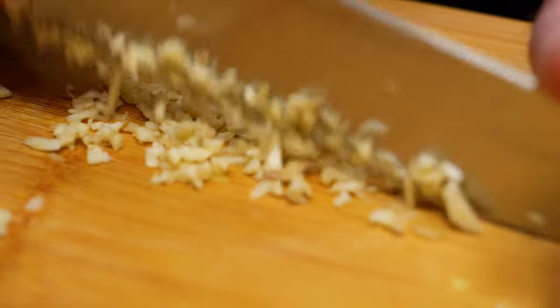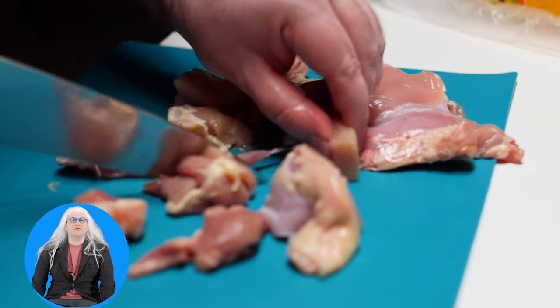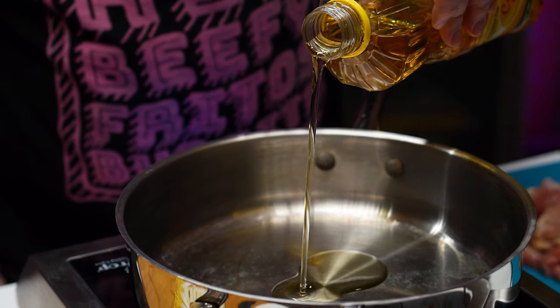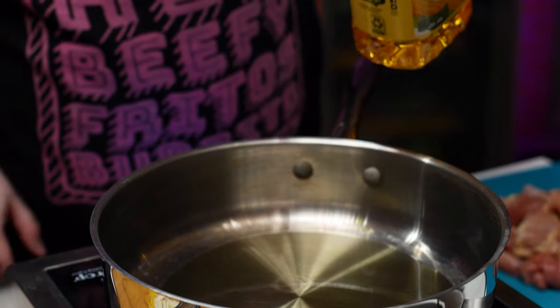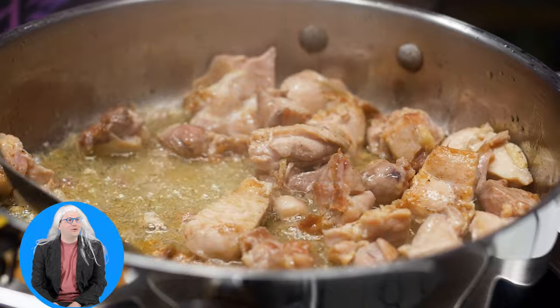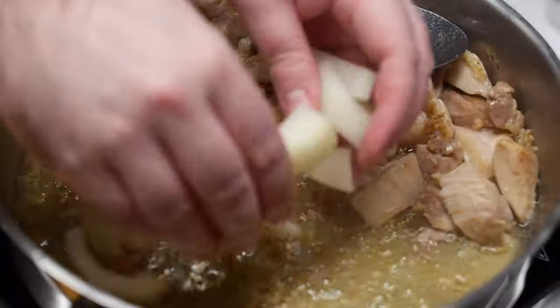Slice the onion up into large pieces. Mince the ginger and garlic. Mince the apple up. Cut the chicken thighs into bite-sized pieces as well, and season all over with salt and pepper. Now get out a large pan and add oil to it over medium heat.